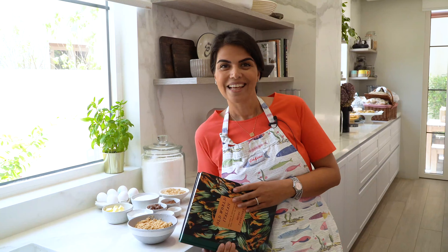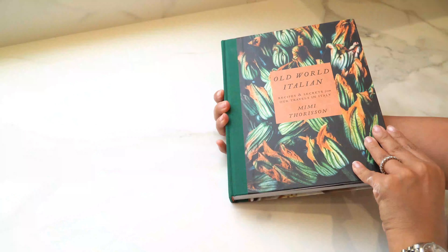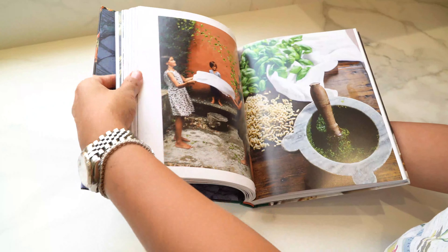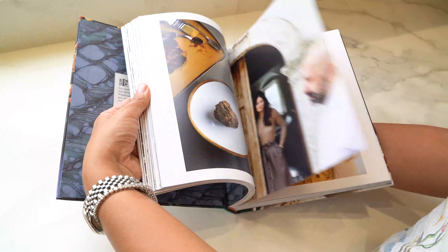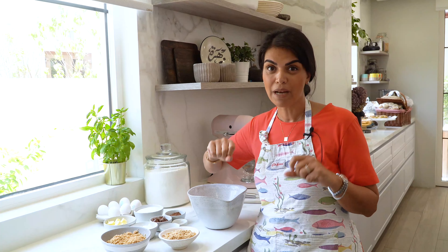I'm getting together with my friends for our monthly cookbook review, and this month we're reviewing Old World Italian by Mimi Thorson. It's a wonderful collection of beautiful recipes from her travels around Italy, and I'm going to be making this beautiful hazelnut cake, so let's prepare it together.